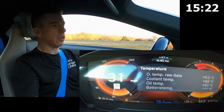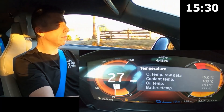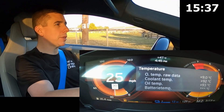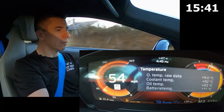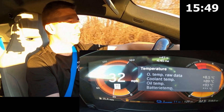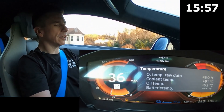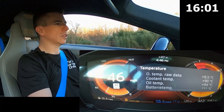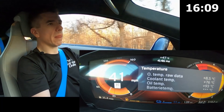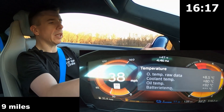Now I'm going to do a manual control of the vehicle and I'm going to do a few pulls here on an empty road and see what happens. I'm trying to cover the display so it doesn't get any reflection, but it's the best we can do.